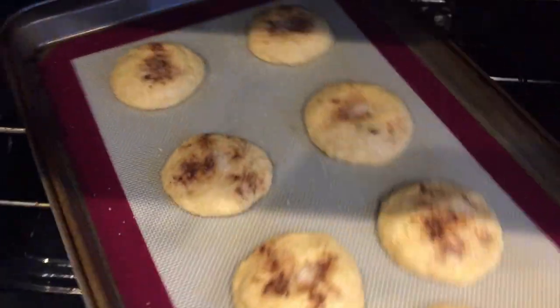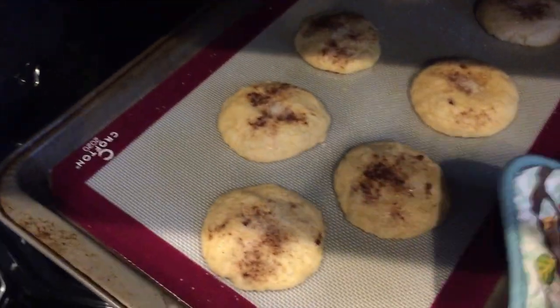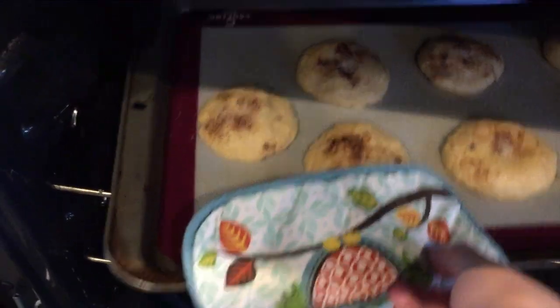We are halfway — at seven minutes. We're going to turn the pan around. Oh, they smell delicious! And set the timer for another eight minutes.